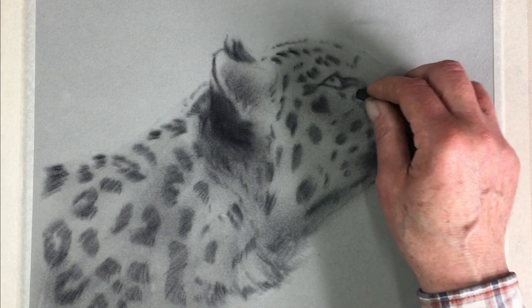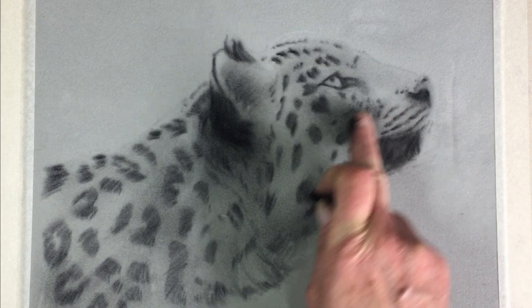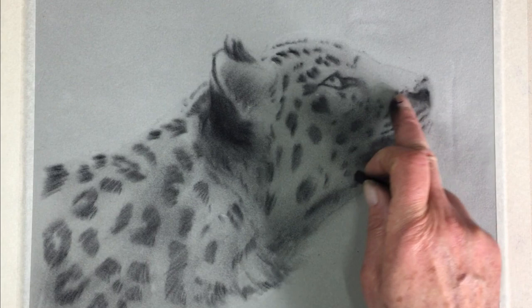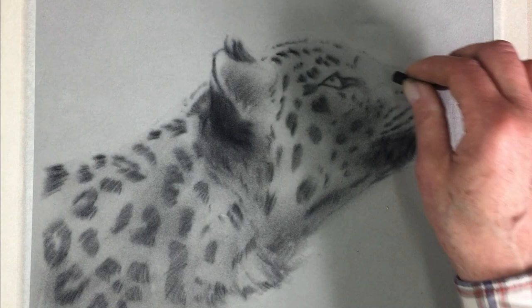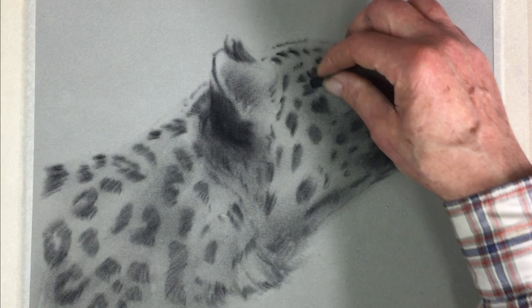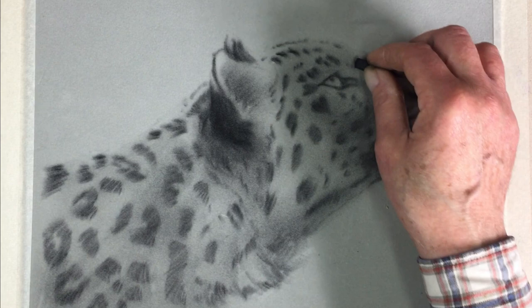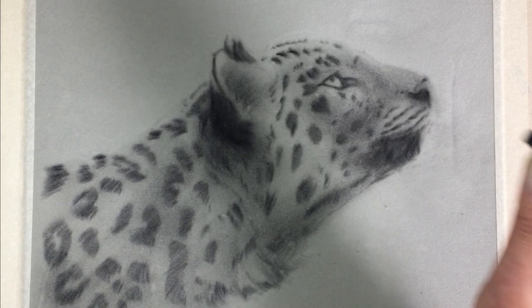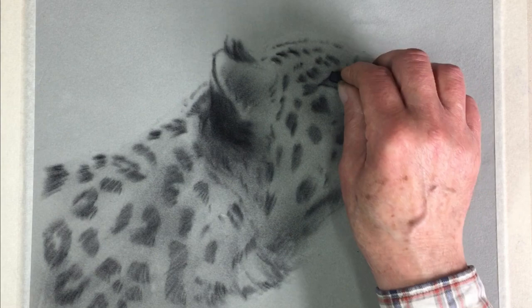A lot of cats with markings have that pale area below the eye — it helps take away the glare of the sun when they're hunting. Underneath that we have a bit of a hollow, a dip in the skull structure which is the cheekbone, and around the mouth. We've got a little oval shape with the cheek sticking out, a bit of tone behind it and above it. You can see on the reference it's a kind of darker brown tone above the eye — that's your clue to where the darker tones are.